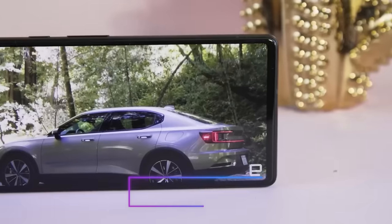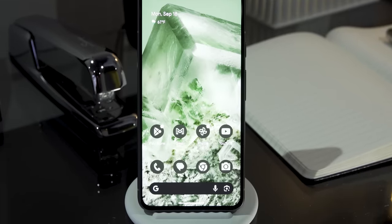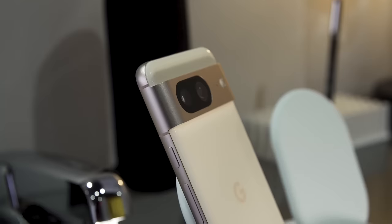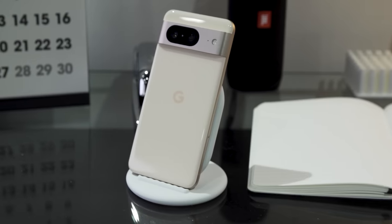Let's start with the Pixel 8, because for me, the most interesting thing here is its size. It's gone from a 6.3-inch screen on the Pixel 7 down to a 6.2 inch on the Pixel 8. Not only that, the display can now refresh up to 120Hz, up from 90Hz before. And as the rumors suggested, we're getting up to 7 years of software and security updates, which is a first in the industry.